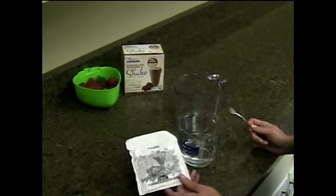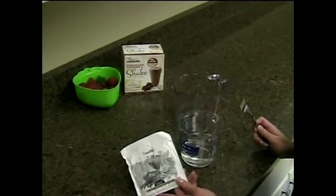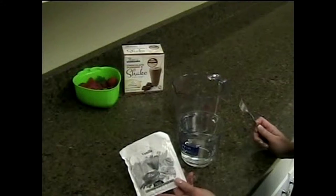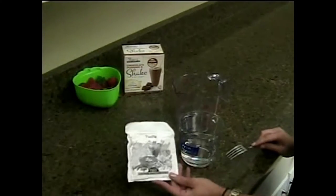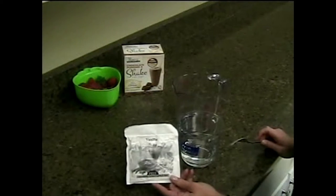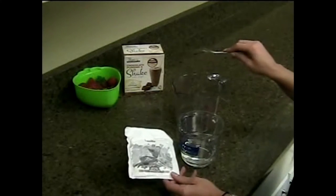Today I'm going to demonstrate how to make our Vanilla Strawberry Thinique Parfait. All we need — it's pretty simple — you're just going to need four ounces of water, your Thinique Shake Package, just one package, and then real strawberries.